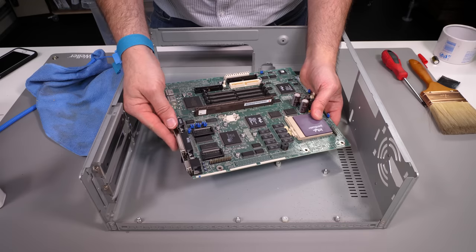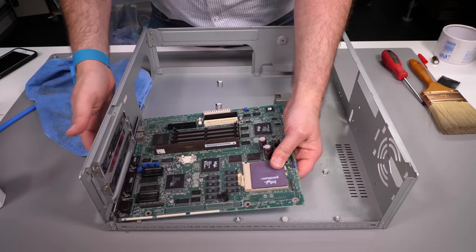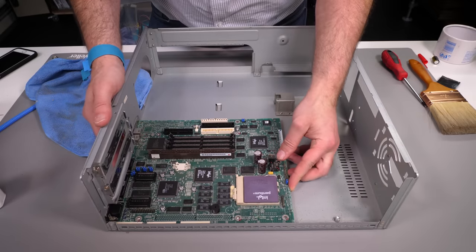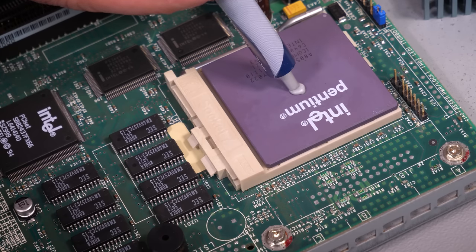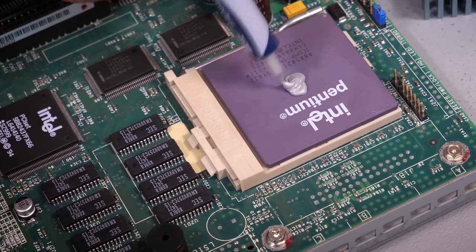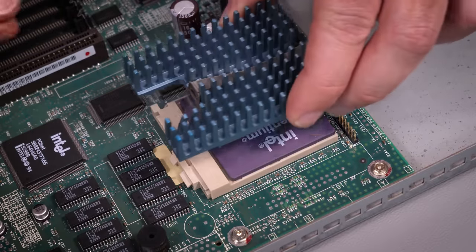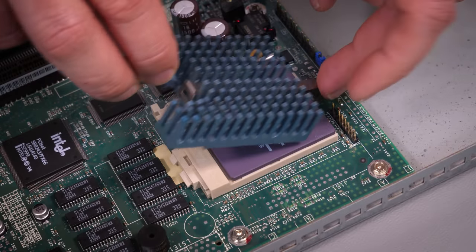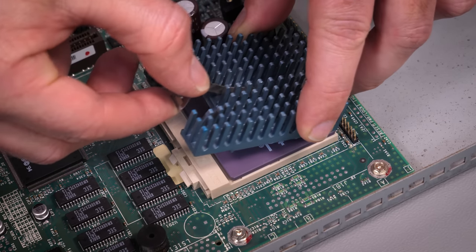In goes the motherboard and we'll screw that securely in place - and I did remember to put the rear plate on the ports. If you don't do that you'll be taking the motherboard out again to install it. Then onto the CPU: a generous pea-sized amount of thermal paste popped onto the top and then the heatsink clips on. While this CPU doesn't need a fan I'm on the lookout for a suitable one in the name of longevity - it's nice to keep the temperature down where we can.